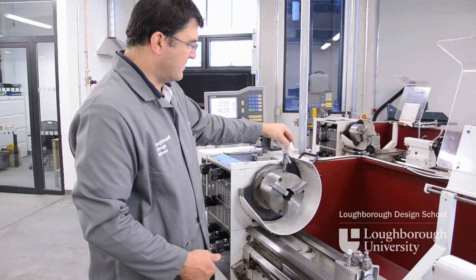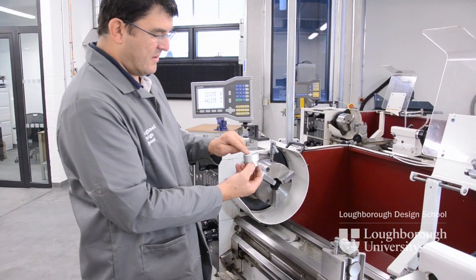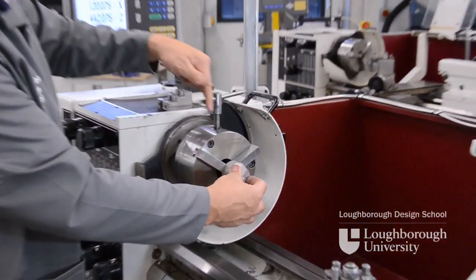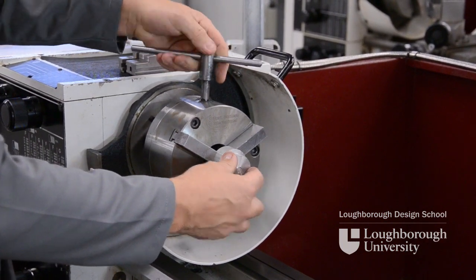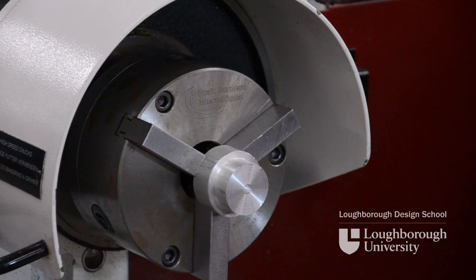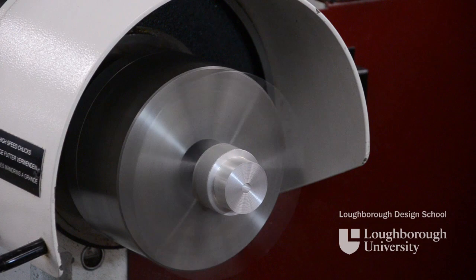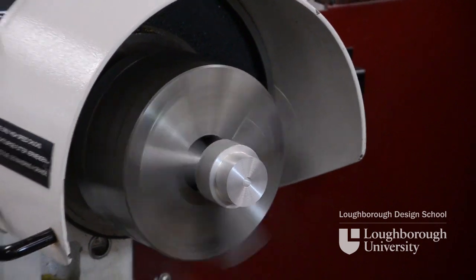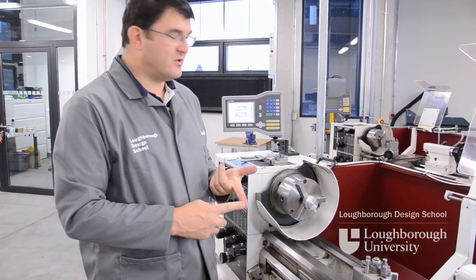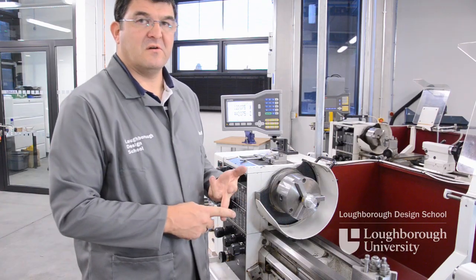So if you need to hold a component just on its outer edge but hold it true to its back face, you can put a component in, lock it into place, bring the guard over and the component should turn true. And that's how we change hard jaws to soft jaws, or vice versa, soft jaws back to hard jaws.